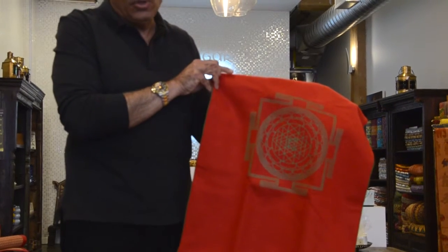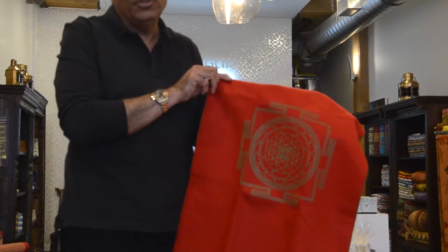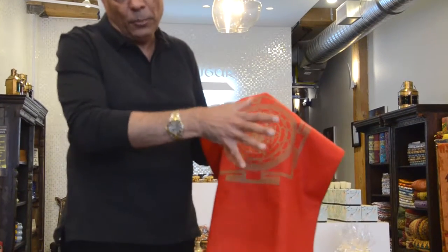The Sri Yantra is the oldest and most powerful symbol known to man to invoke the goodness from the universe. It has a bindu at the center and there are 43 triangles that emanate from there.